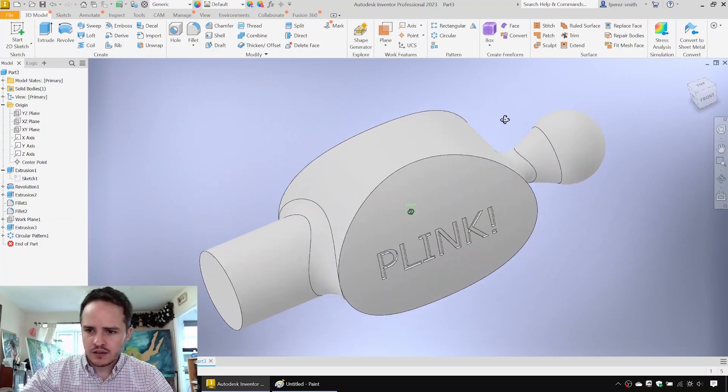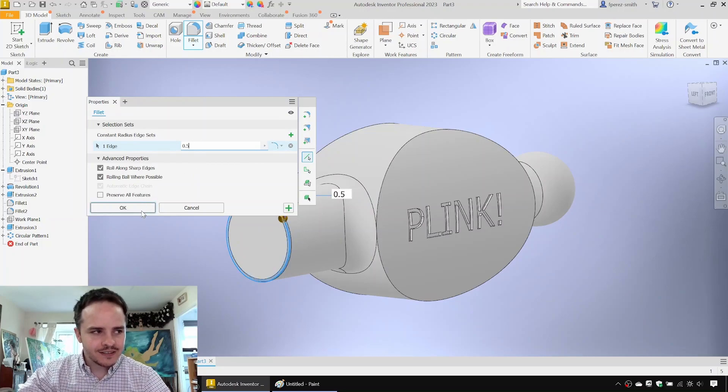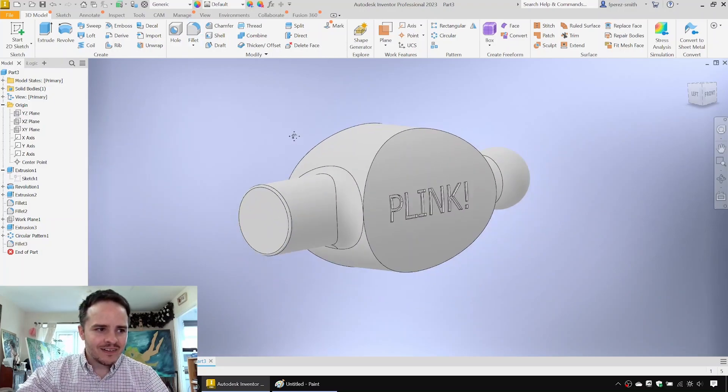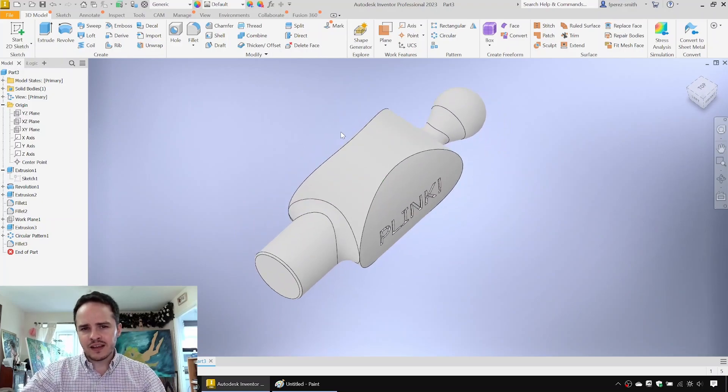The hammerhead looks about complete. We'll add a small fillet on the front. So that's the hammerhead done. Next, in order to have a handle we need to have a hole through the hammerhead — let's go ahead and do that.